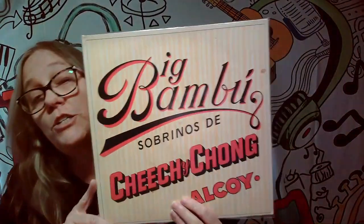Hey everybody, it's Mama J, and I'm going to show you guys something that's in my collection. I have an album from 1972. It's not a music album — it's more of a comedy album. What it is, is it's Cheech and Chong, Big Bamboo.